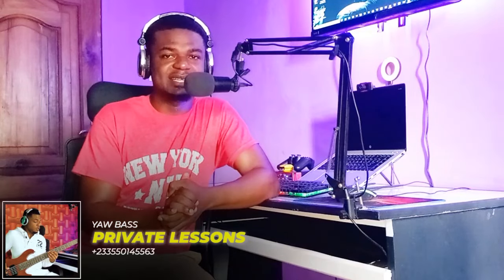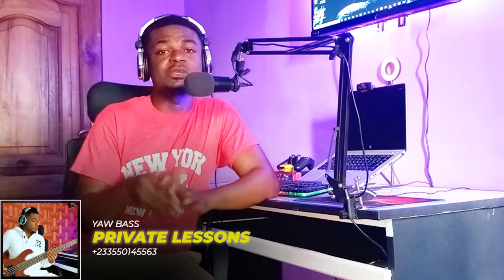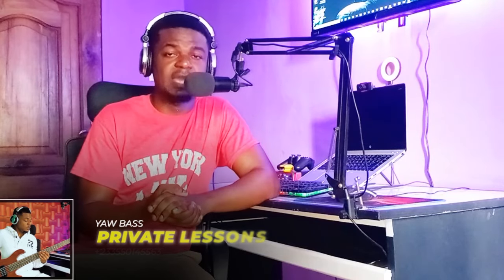You'll be able to play without struggling. I also do private class lessons — if you're interested, see the link in the comment section below, click on it and it'll take you directly to my WhatsApp. So guys, grab the bass and let's begin with the tutorial.